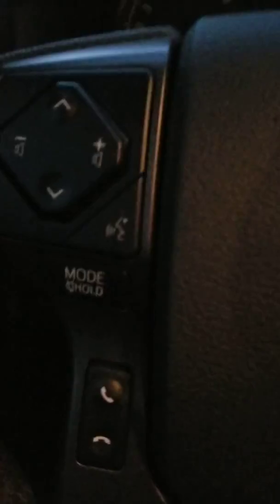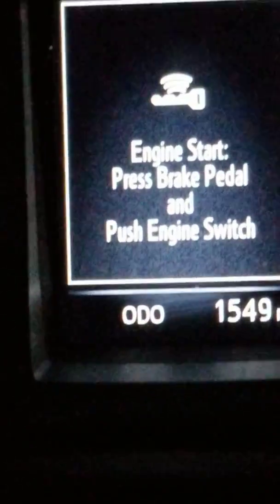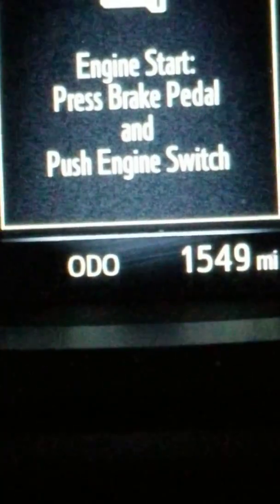Now you just pull it — it's right there in my hand. Lock it. There it is — Toyota symbol. There's the airbag. As you bog him up, bog him down — all that on here. Push button start: put your foot on the brake. It says engine start, press brake pedal and push engine switch. You do it like that — press the brake and just click it.